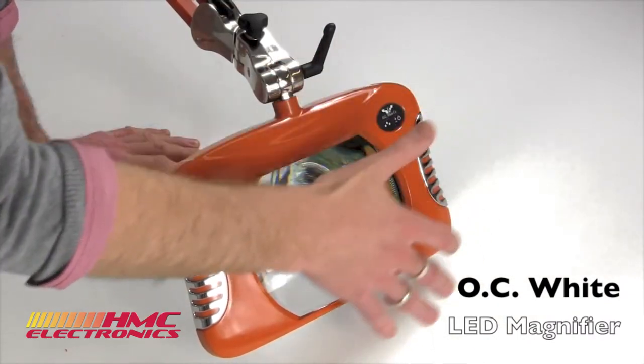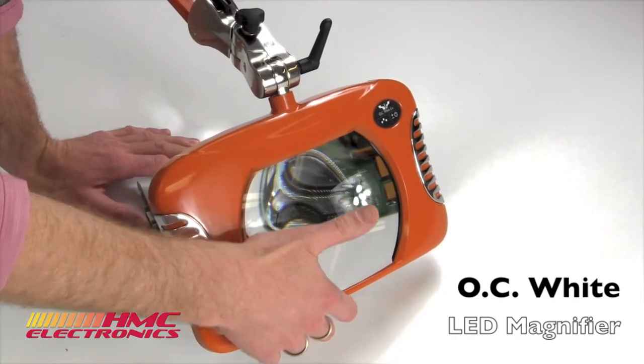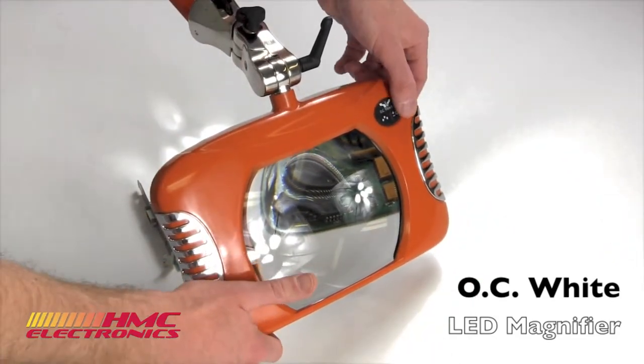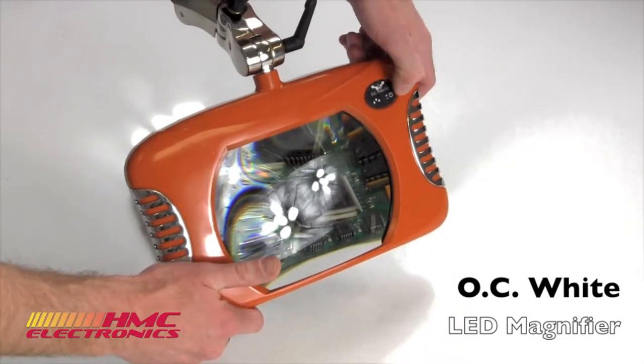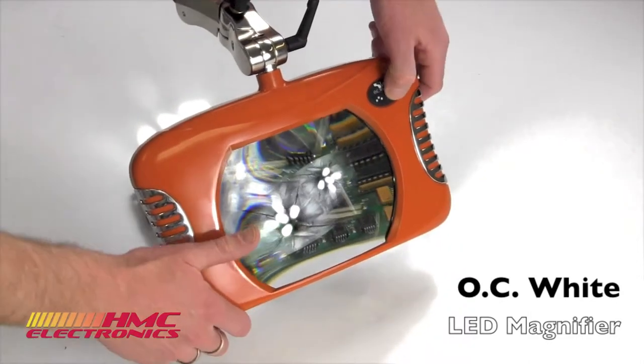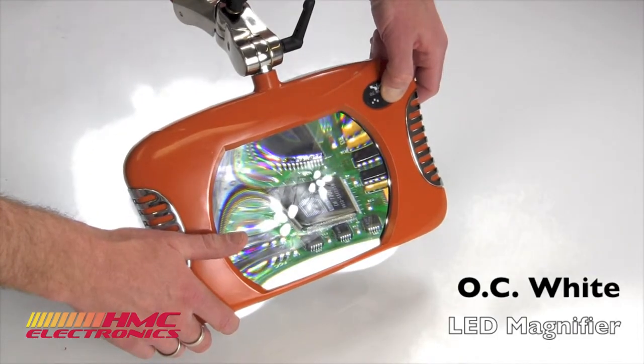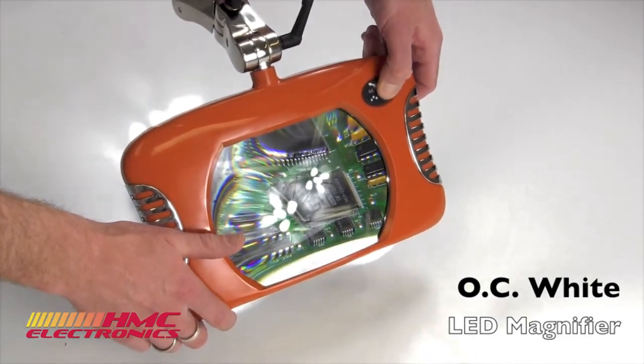But that's only the beginning of it. When OC White launched their green light line — these LED magnifiers — there really wasn't any demand for them. But they launched them, and we have just seen it be a great seller, and this is one of the reasons why. I'm going to power this thing up right here and you're just going to see how bright it is. I'm going to get that up to 100%.